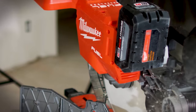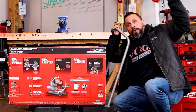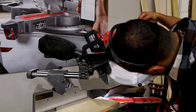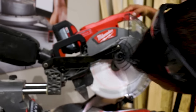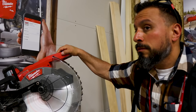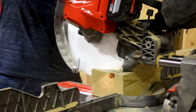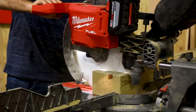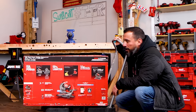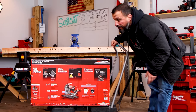This is the second time I've had my hands on this saw. The first time was at NPS 2019, and Milwaukee did have me impressed. We made multiple cuts in base molding and other materials — I really couldn't believe the performance. So without further ado, let's get this thing unboxed and set up so you know what to expect when you drop your hard-earned cash.